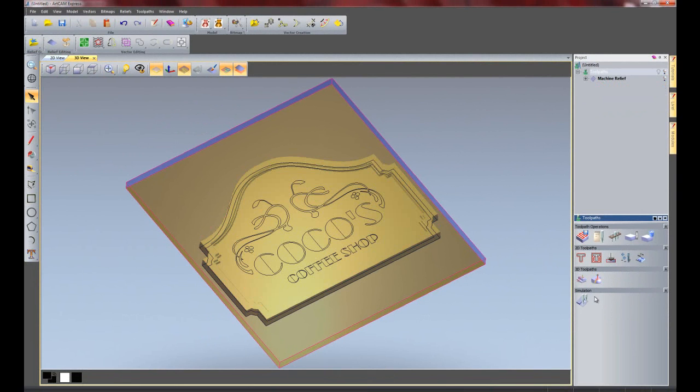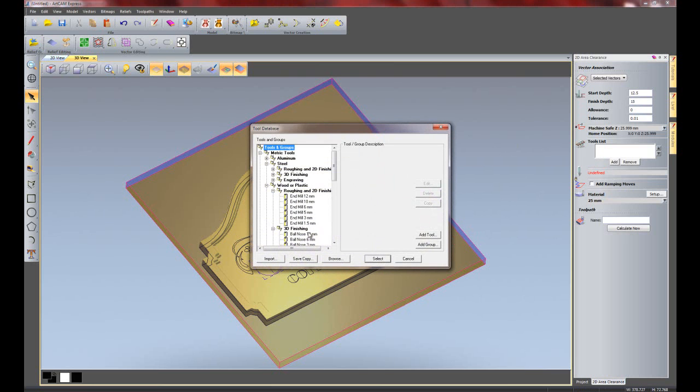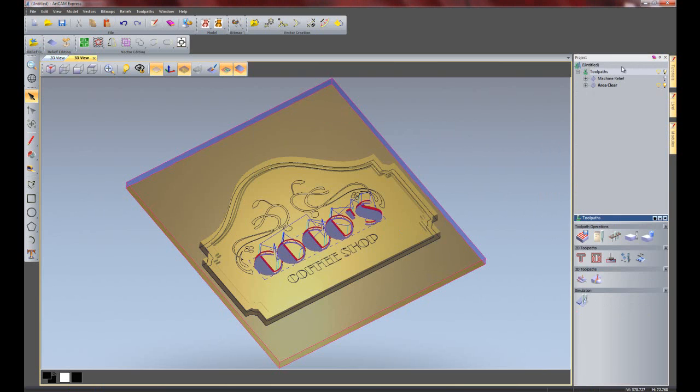I am going to do an area clearance on this text. If I click on area clearance, the start depth has to be the top of this pocket, so it is 12.5mm start depth. Let's do 2.5mm deep. I need quite a small tool to actually get in there. Click calculate now, then turn off the toolpaths.